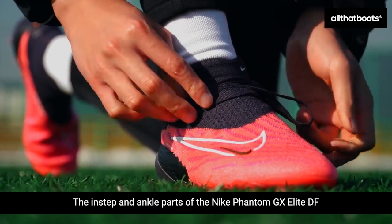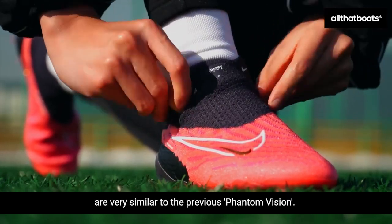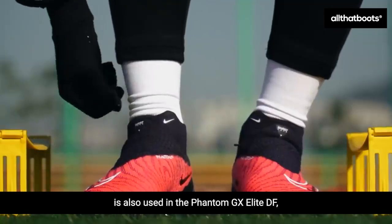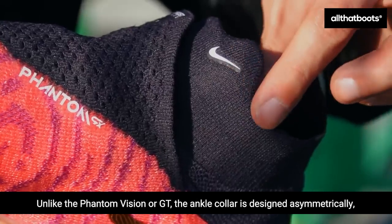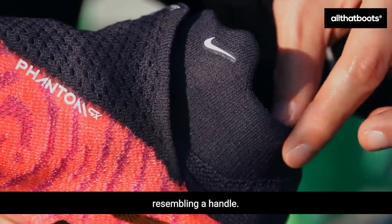The instep and ankle parts of the Nike Phantom GX Elite DF are very similar to the previous Phantom Vision. The Ghost Lace system used in the Phantom Vision is also used in the Phantom GX Elite DF, which provides good stretchability and covers the football boot laces neatly. Unlike the Phantom Vision or GT, the ankle collar is designed asymmetrically, resembling a handle.